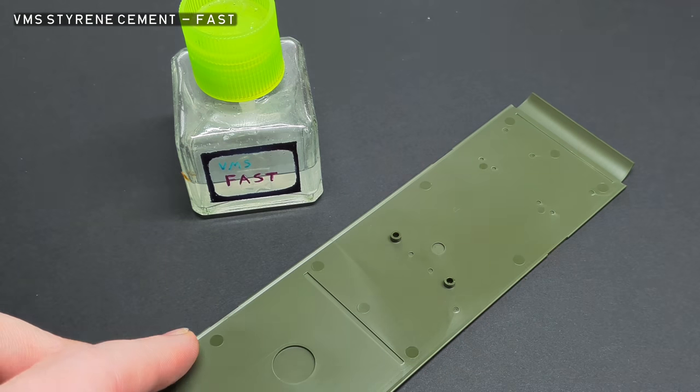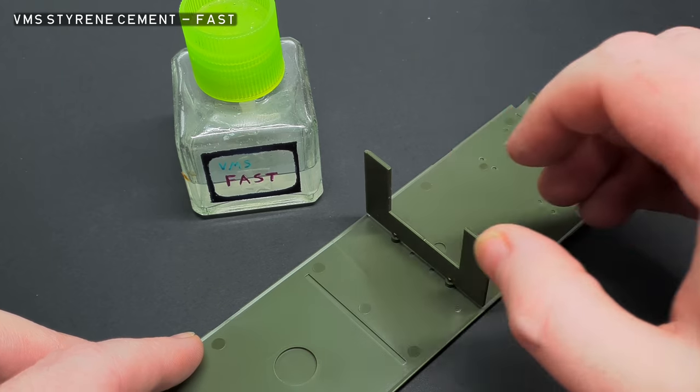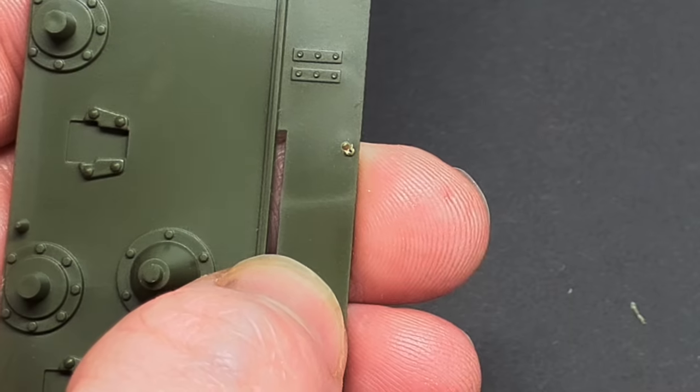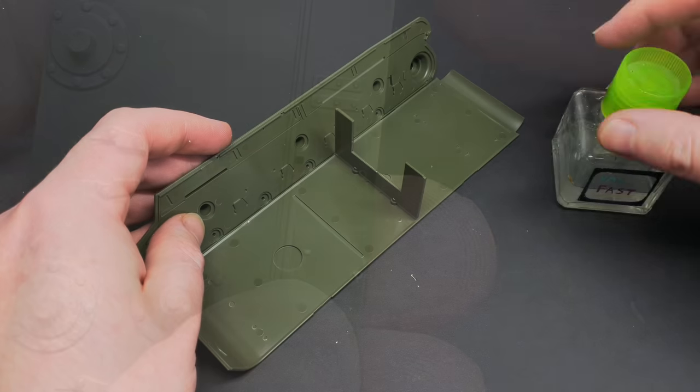The hull is made up of several parts, and this construction is made easy by a spacer provided. Before you get gluing, there are a few holes that need drilling, so watch out for these. I drilled these out with a 0.8mm drill bit and cleaned up the mess with a scalpel.